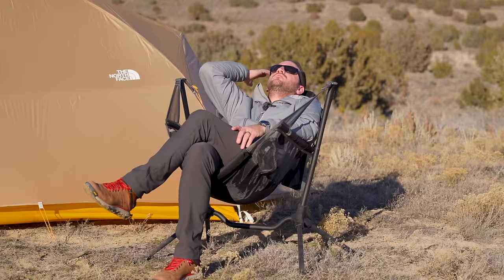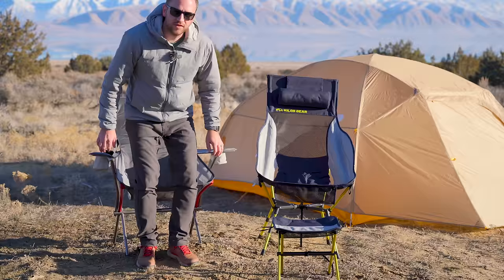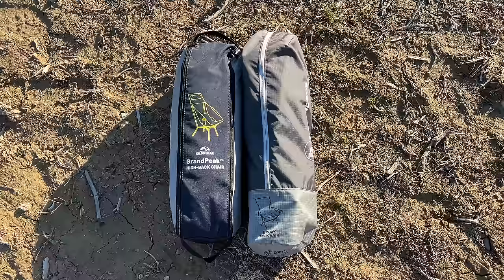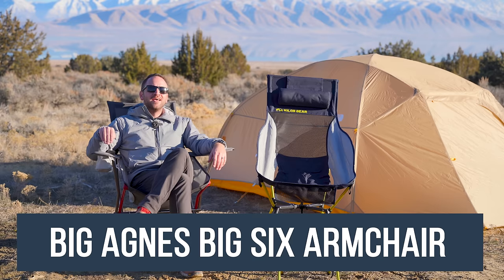Let's just lounge back here and enjoy ourselves. You've also got a little pillow right here for your head — this is nice. The next couple of chairs take a design cue from that classic Helinox fold-up backpacking style chair and enlarge them into a more camping-focused chair.